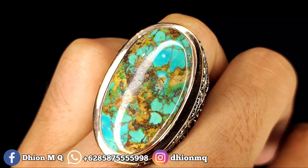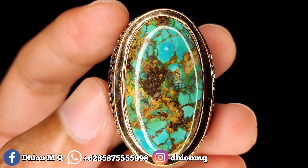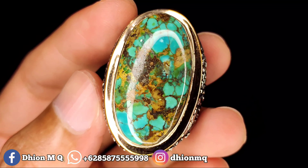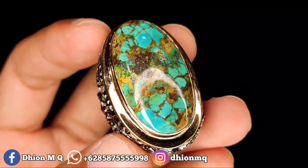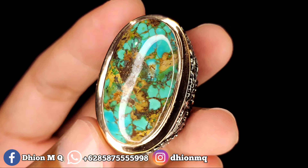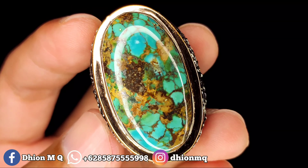Untuk harganya yang ini 550.000, silahkan bila anda berminat bisa langsung nego santai lewat WA. Harganya 550.000 — insya Allah masih murah di kelasnya untuk kualitas seperti itu.